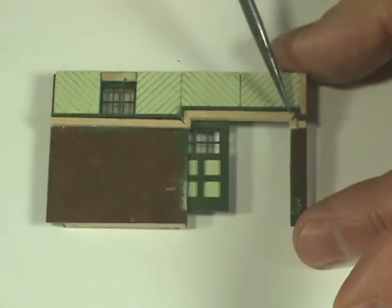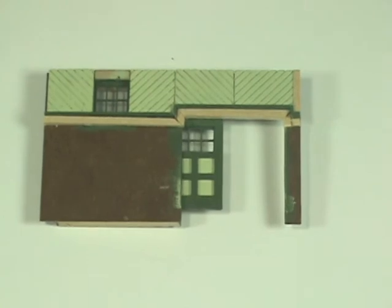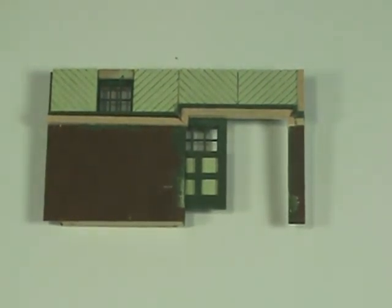Repeat the same process over on the other side where you put the two small pieces. Allow that to dry and then paint the trim green, and your trim around the doorway is completed.